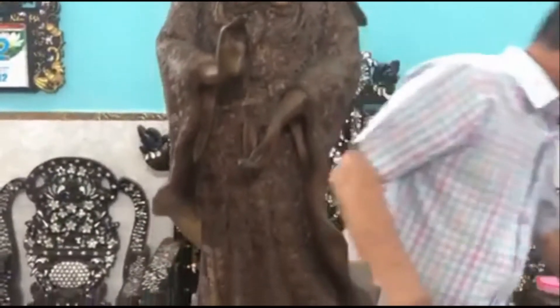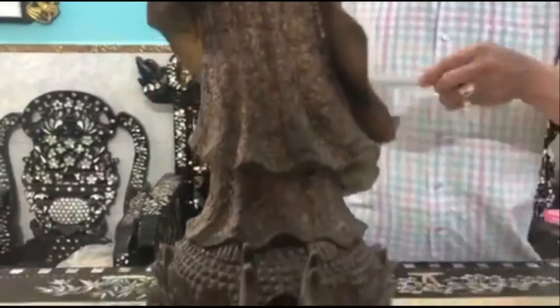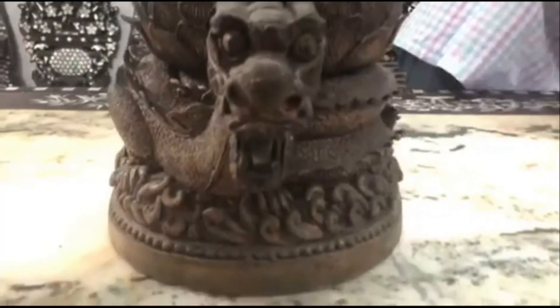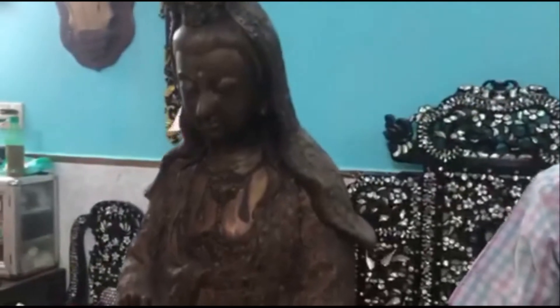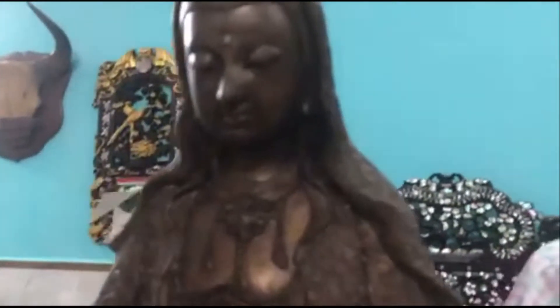The quang âm is about 75 cm. The quang âm nặng khoảng 14kg. The quang âm mặt rất là đẹp, mặt rất là phúc hậu.